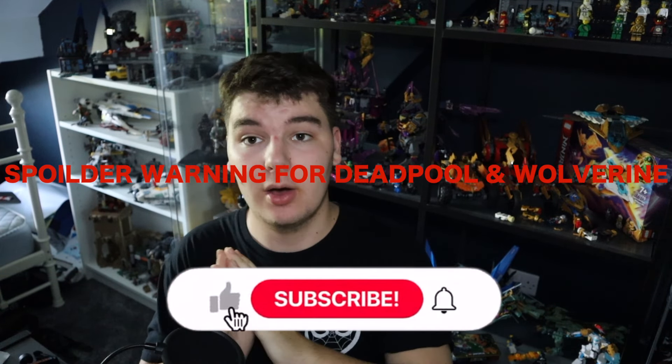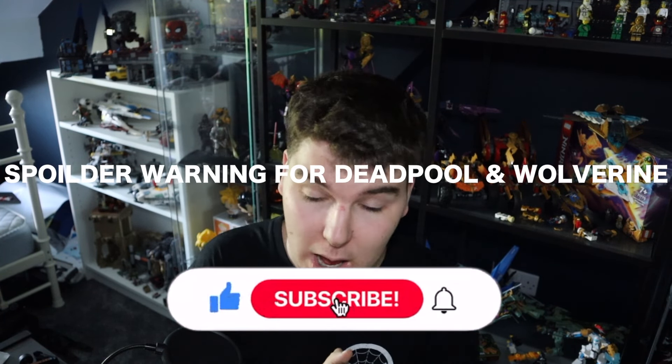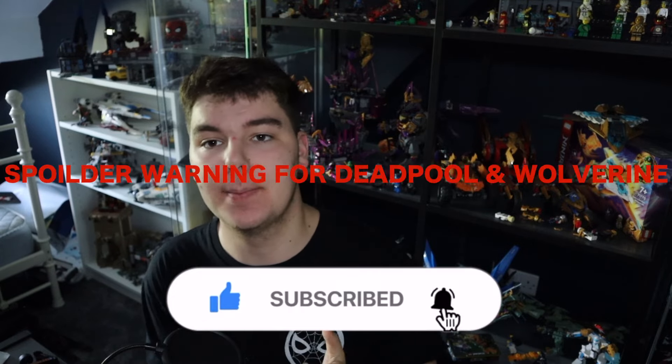Hello everyone, welcome to The Geekdom, the place where we outcasts come to talk about the things we love, and today we're back talking about Deadpool and Wolverine.